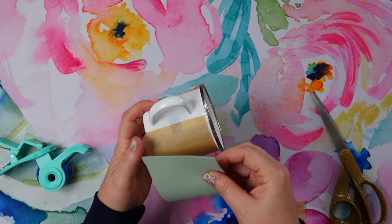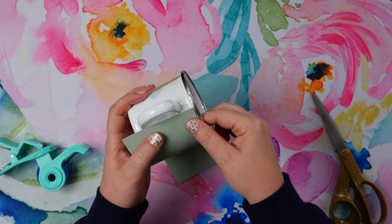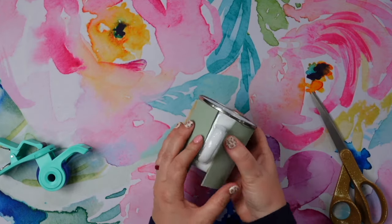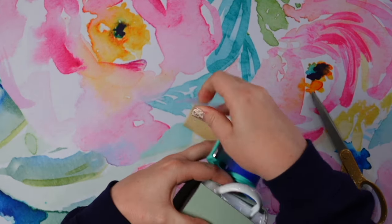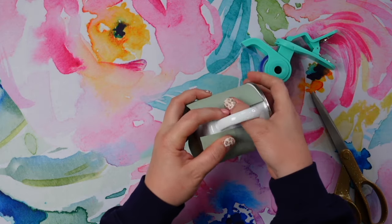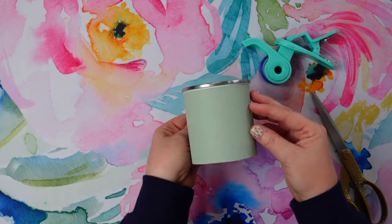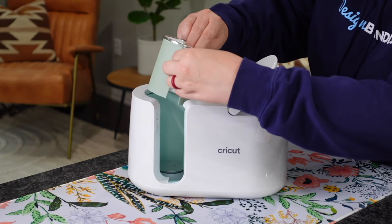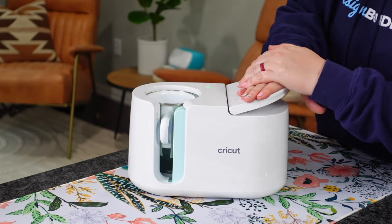Let's take our cut-down piece of rubber and apply it — it doesn't matter which side you apply. I'm going to wrap this around the mug, and then to hold it in place while I lower it into the mug press since it's hot, I'll use a piece of heat resistant tape to secure it. Alright, let's take this over to the Cricut mug press and set it right inside. I've already got my mug press on and ready to go — I'm just going to slide this down like usual and close it.